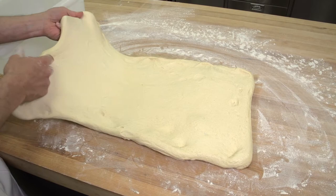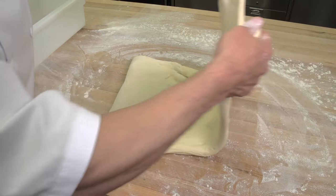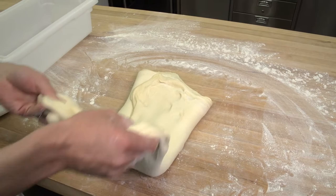Three functions of this step are the development of the gluten to strengthen the dough, equalizing the temperature of the dough to ensure uniform fermentation, and expelling large pockets of gas.